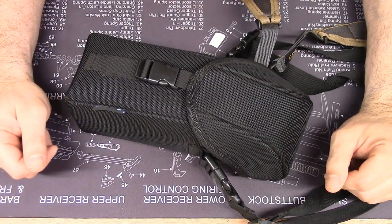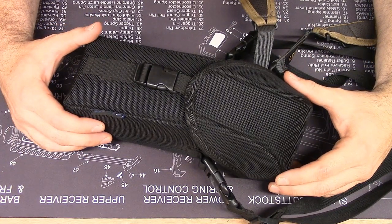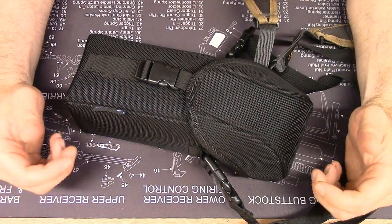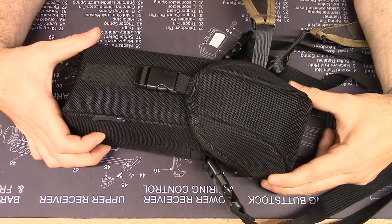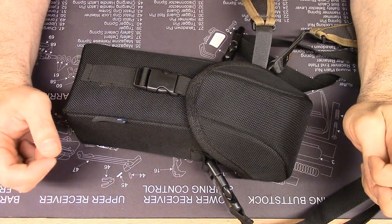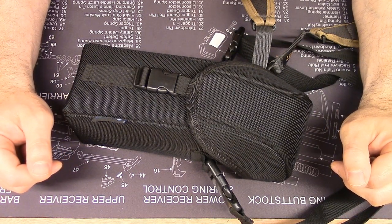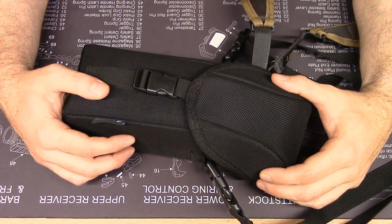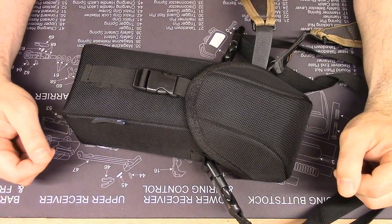Today I have a special treat. This is a long-term use report for the Pulsar Helion XP50 Thermal Monocular. I'm going to use the word 'Helion' — I think that's how you say it. I picked that because it's one of the products of the decay of tritium — a doubly charged helium ion. Since we use tritium in weapon sights, that's what I'm picking. If I'm pronouncing it wrong, you're just going to have to deal with it.